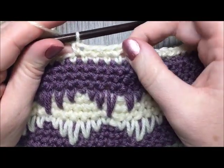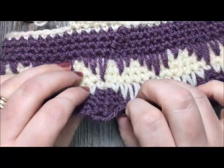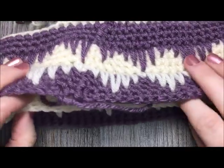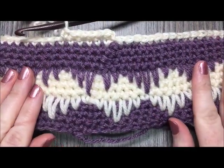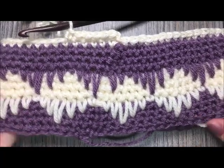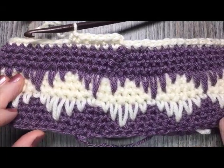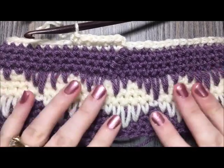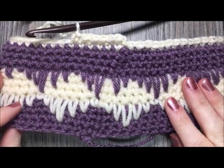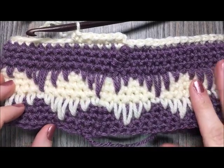Next, go down and repeat those two rounds of single crochet stitches for the bottom side as well. Then you're all set — you can enjoy your winter frost headband! Thank you so much for joining me. Be sure to subscribe to my YouTube channel and check back soon. Happy crocheting!